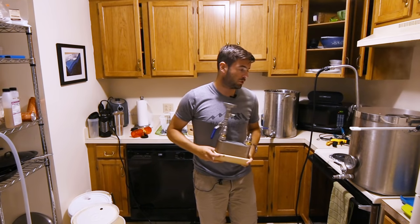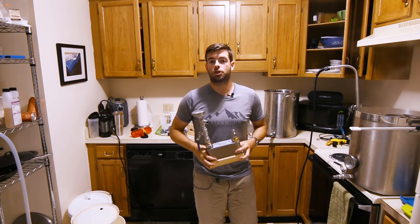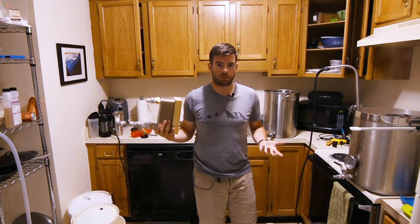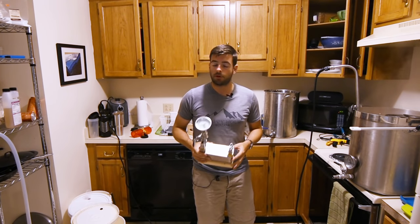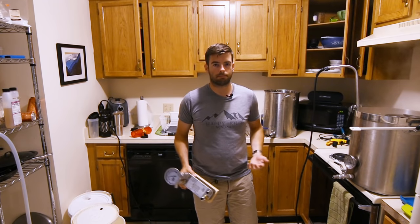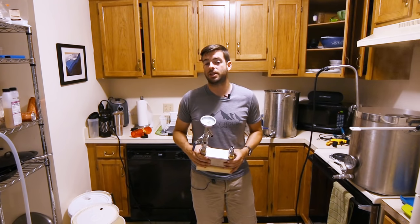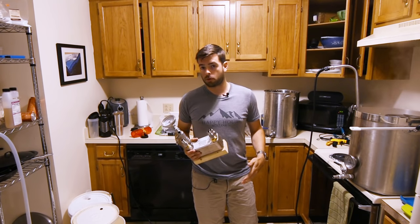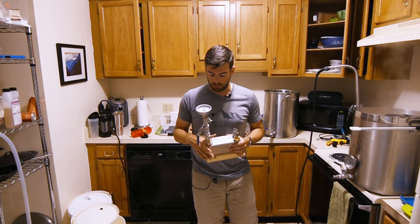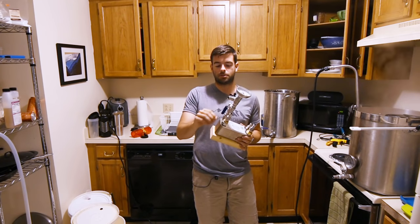One important thing to do around the 10-minute mark is to sanitize your chilling system. Whether you have a plate chiller, immersion chiller, or counterflow chiller, it's very important to recirculate boiling wort through it for about 10 minutes so you basically guarantee the inside is sanitary. This assumes the inside of your chilling system is already clean, because sanitation does not necessarily get rid of something that is just plain dirty.